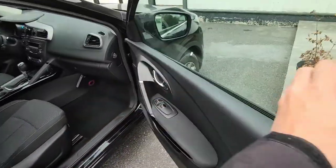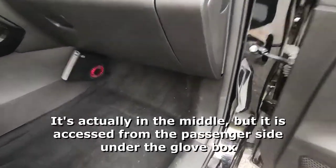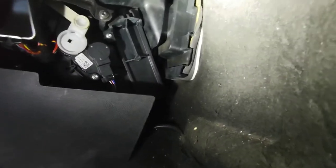The location of the cabin filter is on the passenger side, under the glove box, as it is in most other car brands. The main reason for this video is because I was struggling to find instructions for this car, and the ones I have found overcomplicate things for the cabin filter.